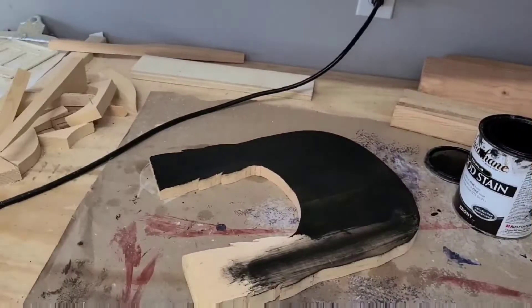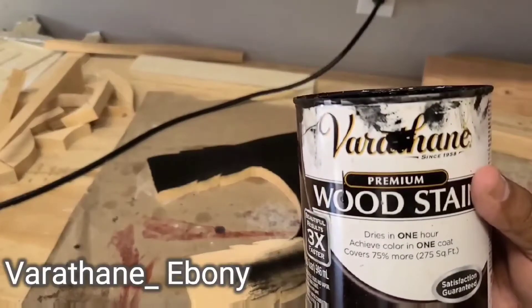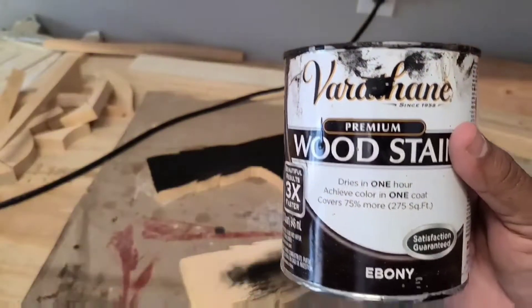All right guys, so now the next step in this is we're gonna use the wood stain - Varathane premium ebony.